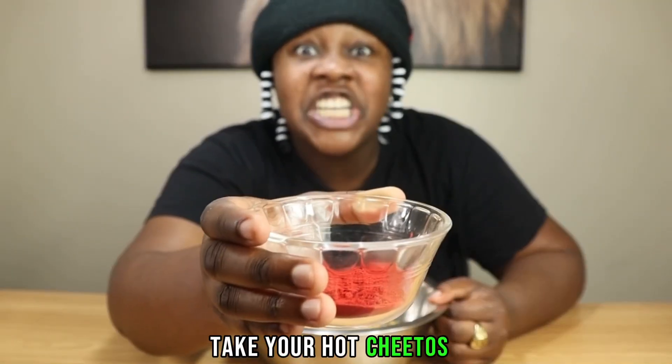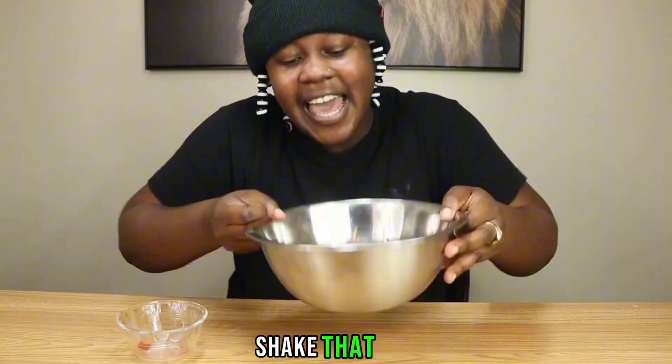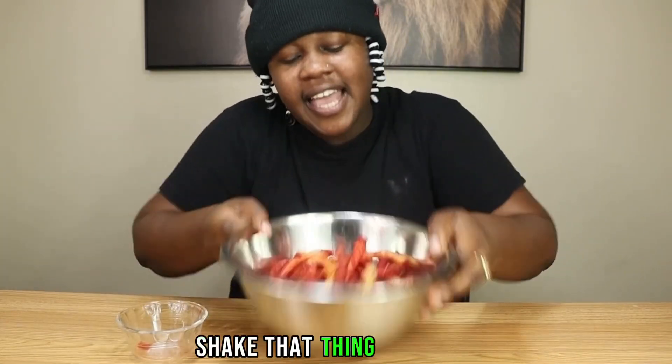Take your hot Cheetos dust and pour it in the bowl. Shake that up — shake that thing up.